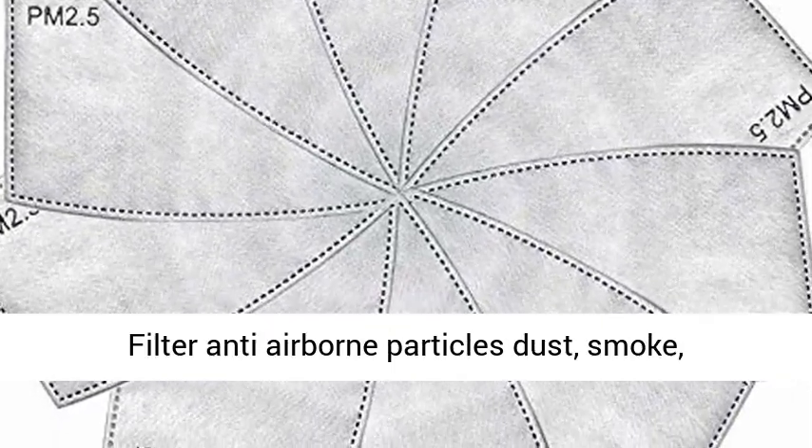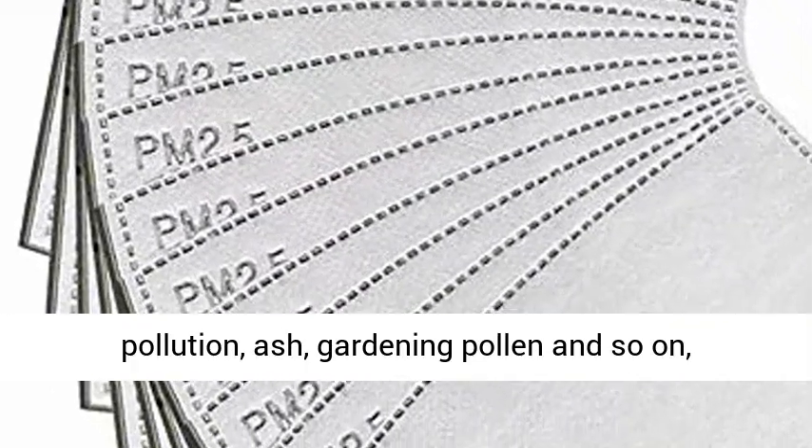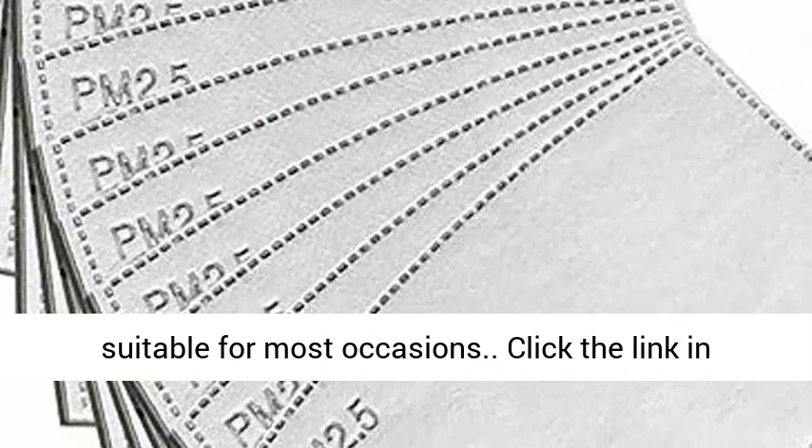Wide applications: the activated carbon filter protects against airborne particles, dust, smoke, pollution, ash, gardening pollen, and so on. Suitable for most occasions.